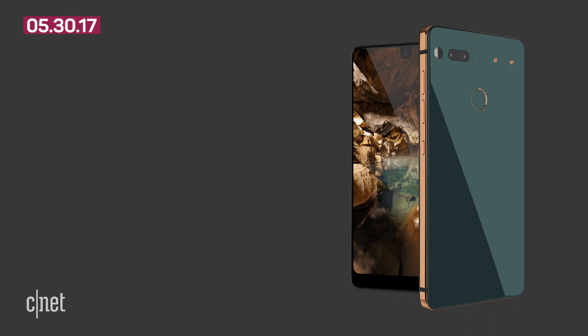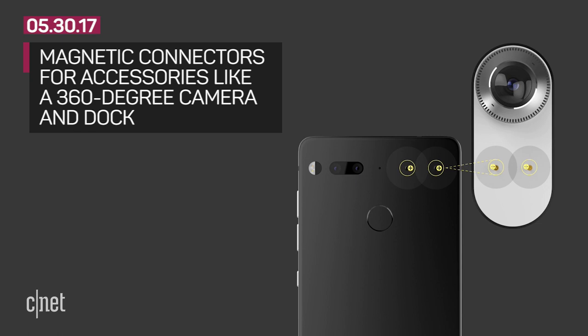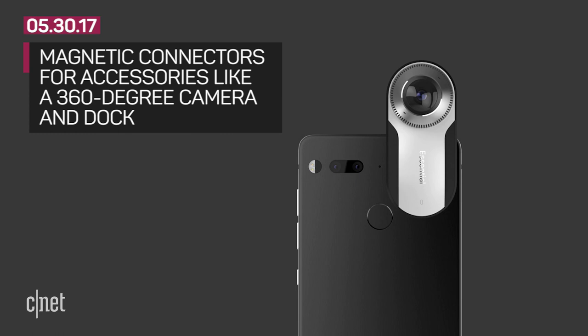On the back are two cameras at 13 megapixels each. A fingerprint sensor is located on the rear. One thing missing from the phone is branding — there are no logos on this device. The back also has magnetic connectors for accessories, similar to some Motorola phones. There's a 360-degree camera that clicks into place, and a magnetic dock accessory which wirelessly charges the phone.